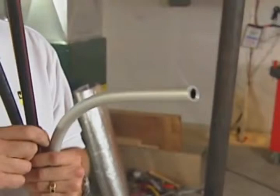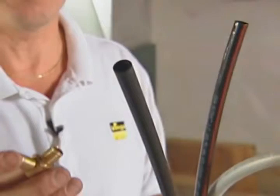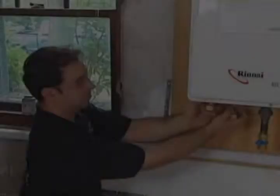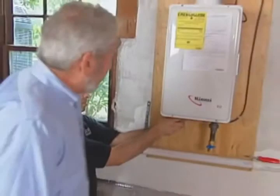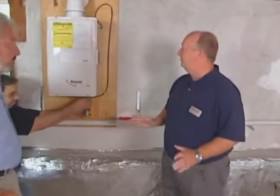Bob went to the discount store — Mr. Thirds. Mr. Seconds is too expensive. Oh, he's back. This is going to be good. You're inside of a house, Bob. You're in the basement. He's trying to make sure he knows where he is.